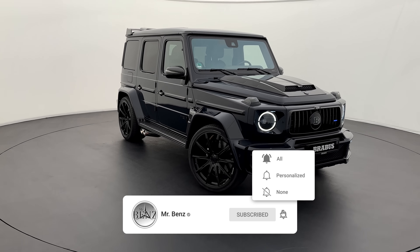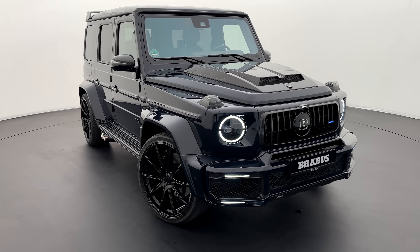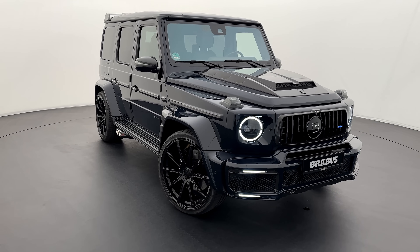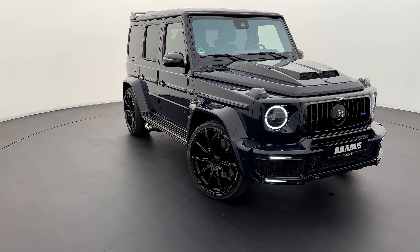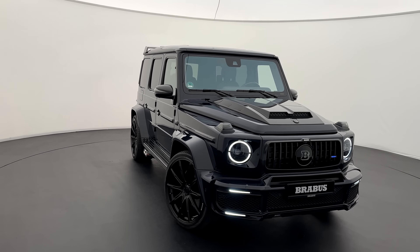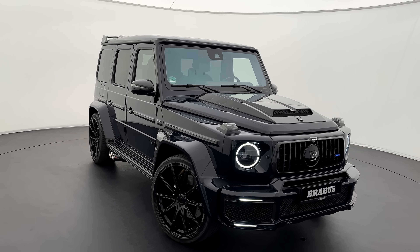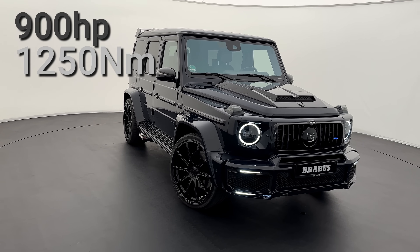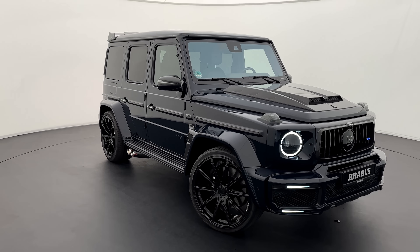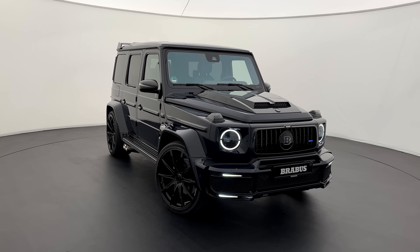In today's video I'll give you a full tour of the exterior, then we'll check out the special masterpiece interior of this G900, and last but not least we'll be listening to the sound. The base for this is the AMG G63. Brabus made it wider with more performance. The base engine is the 585 horsepower 4-liter V8 bi-turbo AMG engine, but Brabus has also modified and Brabusized this engine by extending the displacement to a 4.5-liter V8 bi-turbo now producing 900 horsepower and 1250 Newton meters of torque. The car is way wider with the wide body kit installed, new wheels, and the Deep Blue paintwork.